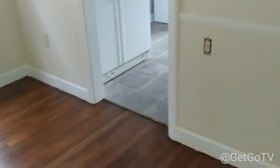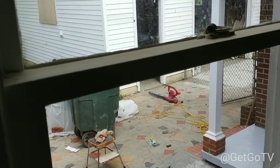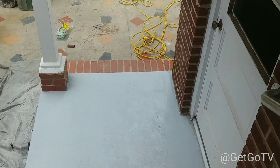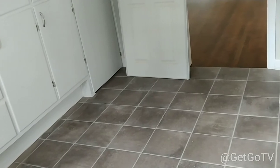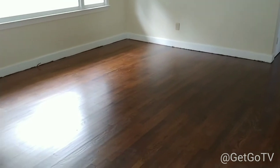Today I also put the satin polyurethane on the shoe molding. Tomorrow morning when I come in I'm going to use white dry lock to paint the foundation around the bottom of the garage. Then when it gets hotter in the day I'll start putting trim down around the bottom of the floors. I'll need to touch up the baseboards before putting the shoe molding on because the floor sanders got stain on the walls.